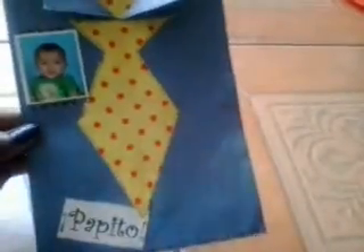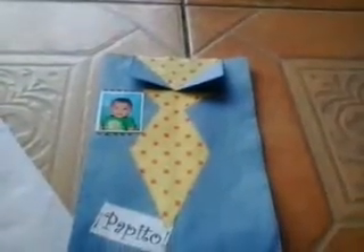So a simple project to do and to give to the special men in your life — a grandpa, an uncle, a big brother. And it's cheap! So this was the project we did for Father's Day — just a simple shirt and tie Happy Father's Day card. Happy Father's Day!